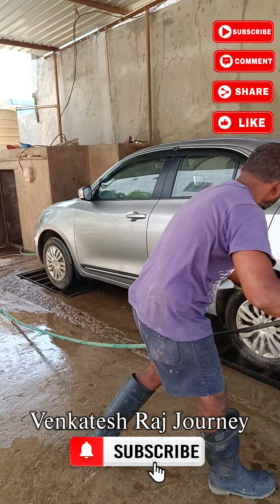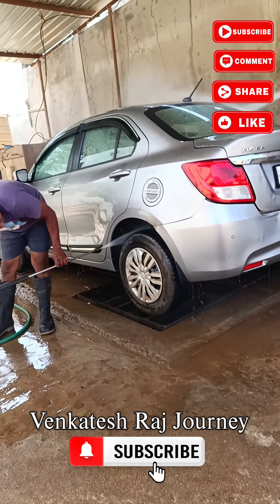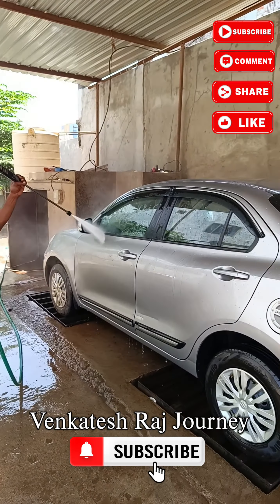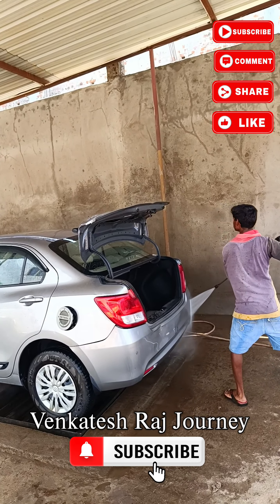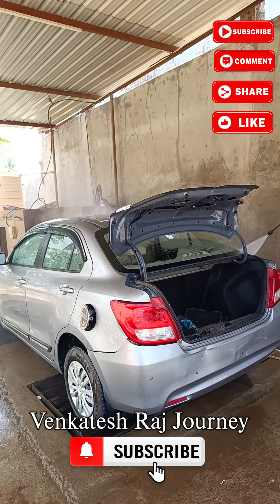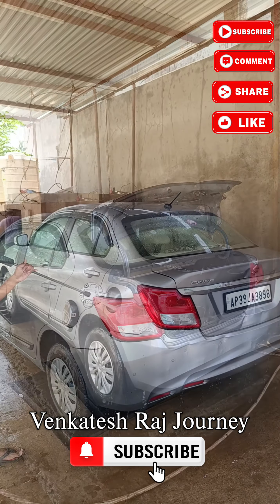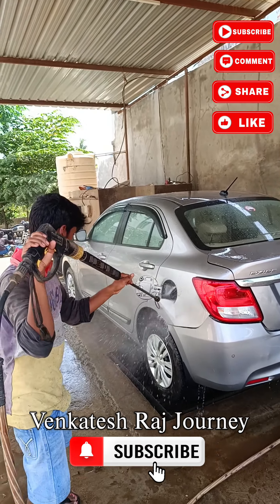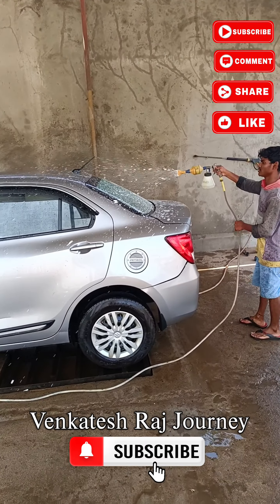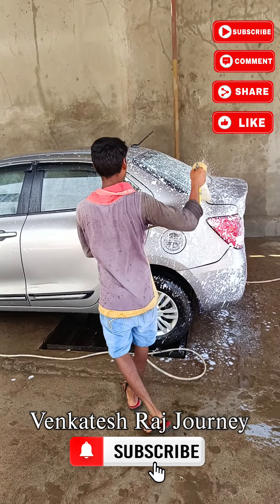When I wash it, the vacuum cleaner is clean and the water is designed to clean. The water is open and cleans the key area. It is ready to clean the foam. When you wash, you will wash with foam. The foam is clean.